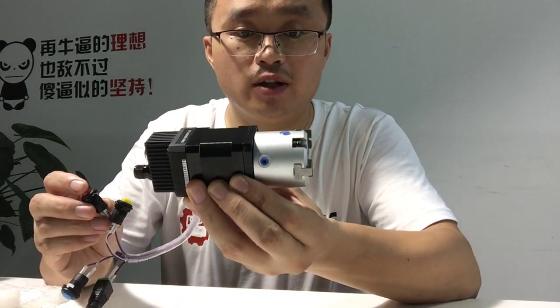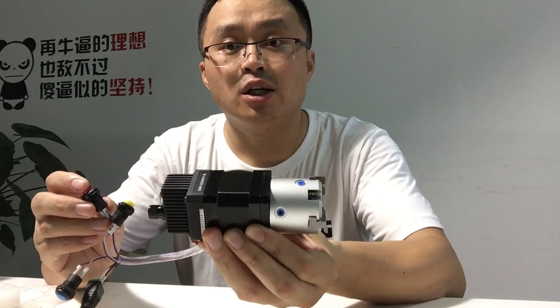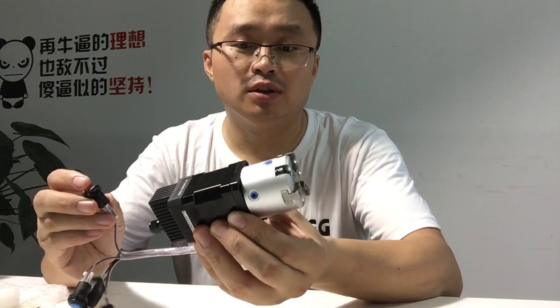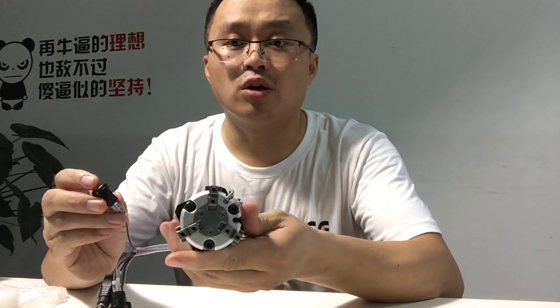You can find this very unique stem motorized gripper from pneumatic cylinder on Robotdigg. Find it on Robotdigg.com. Thank you.